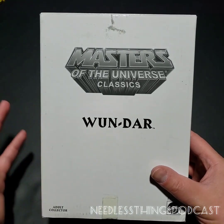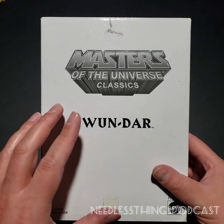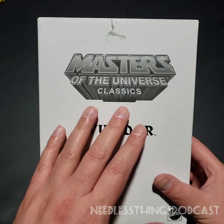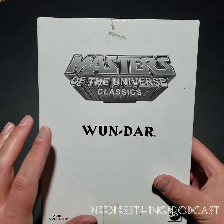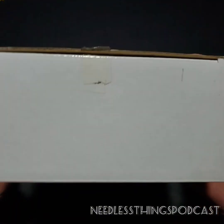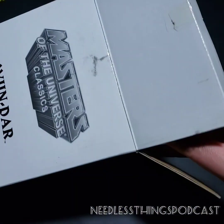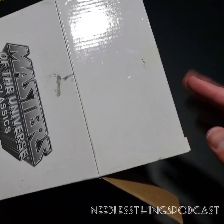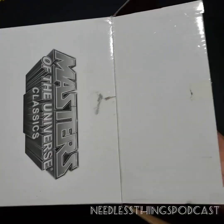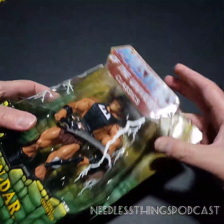It came out right before I went all in on the Masters of the Universe Classics line, so I finally now have One Dar. I got a fair price, but it was a lot of money for an action figure — that's all I'll say. These mailer boxes bring so much nostalgia. It's only a few years since this line ended, but there's still so much love for that great grayscale logo and getting these in the mail from Matty Collector. I'm going to open it up on YouTube in front of you guys.